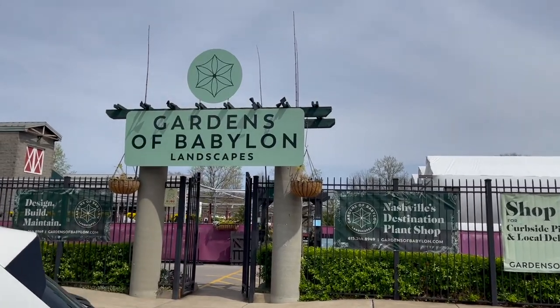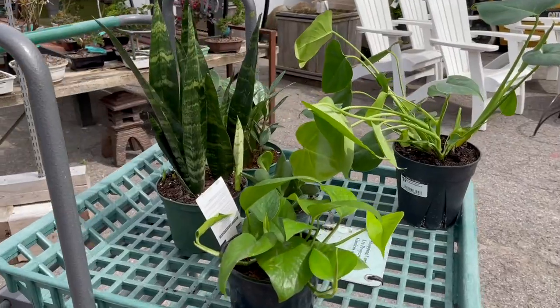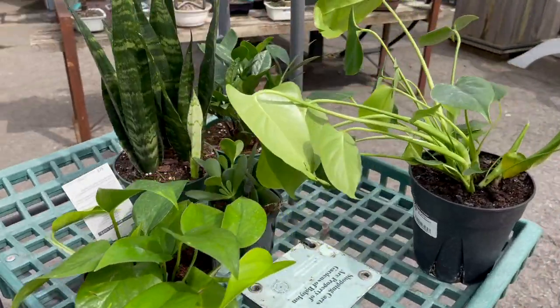I shared with you guys a couple of weeks ago that I am a new plant mom. I decided to start taking care of some indoor plants — houseplants, whatever you want to call them. I shared that in a separate video and showed you guys the entire process of me shopping for them. I didn't want that video to be too long, so in today's video I'm going to show you all the other stuff that I picked up as well with the plants.